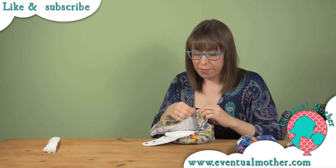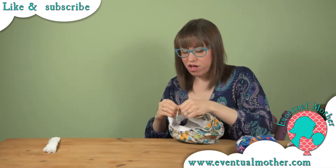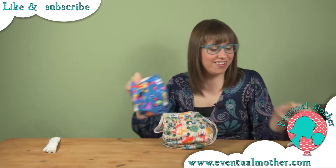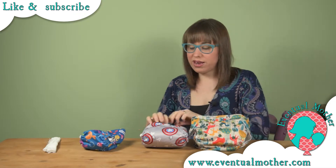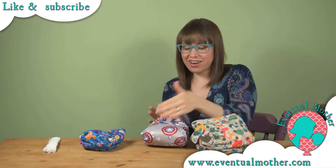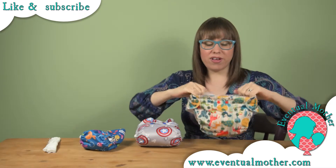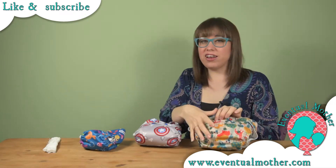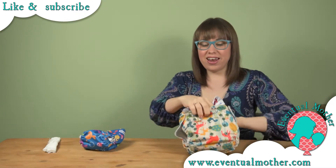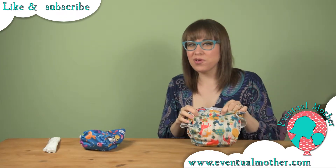I'm going to fasten it on its loosest setting and compare the sizes — the newborn, the birth-to-potty at its smallest setting, and the birth-to-potty at its largest setting. The newborn is teeny tiny. Then the birth-to-potty at its smallest setting with doubled-up poppers has a tiny waist and a small seat. At its largest setting, with the rise snaps fully open, it's so much bigger — you could actually fit the smallest setting nappy inside the biggest one. That shows just how big an adjustment range you've got.